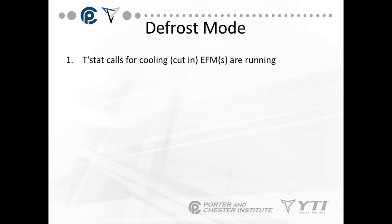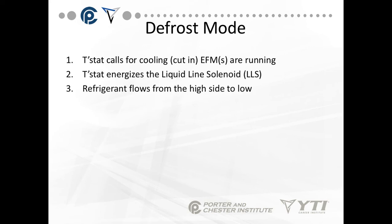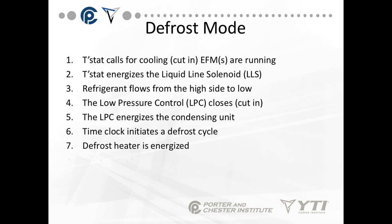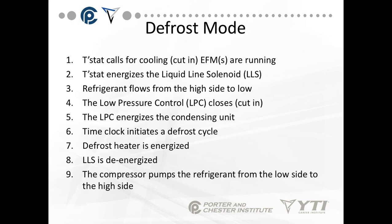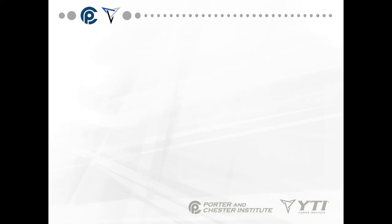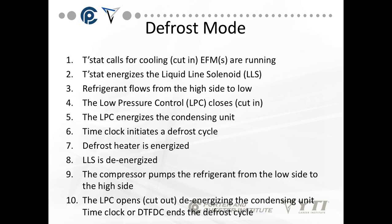In the defrost mode on the pump-down system, the thermostat calls for cooling. The evaporator fan motors are running. The thermostat energizes the liquid-line solenoid. Refrigerant flows from the high to the low side. The low pressure control closes and cuts in. The low pressure energizes the condensing unit. The time clock then initiates a defrost cycle. The defrost heater is energized. The liquid-line solenoid is de-energized. The compressor pumps the refrigerant from the low side to the high side. The low pressure control opens, de-energizing the condensing unit. The defrost termination control ends the defrost cycle — this will terminate based on either time or temperature.